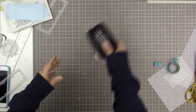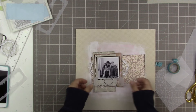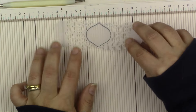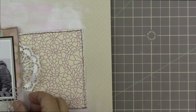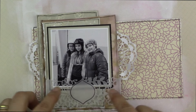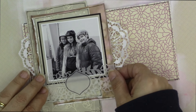I used StazOn ink so it would dry quickly and not smudge on the vellum. I'm going to use this embellishment and personalize it with some sentiments inside that little outlined shape. First I'm scoring it using my Martha Stewart scoreboard — just two lines — so I can fold it around the layers that are already on the page. I marked it with pencil first, so I just need to erase those marks before scoring.